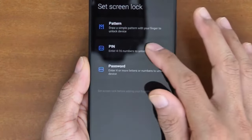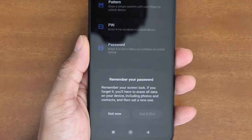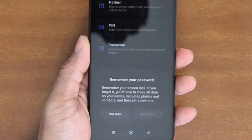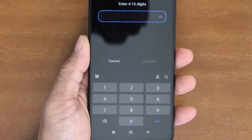For this tutorial, I will choose PIN. A confirmation dialog will then be shown with an important reminder that you should never forget the PIN you are about to create, as forgetting it will have severe consequences. Once the Got It button is enabled, tap it to add an unlock screen PIN.